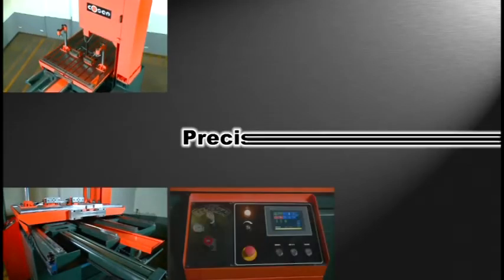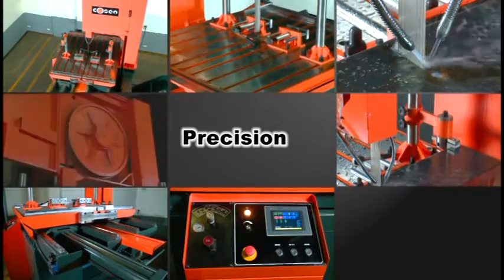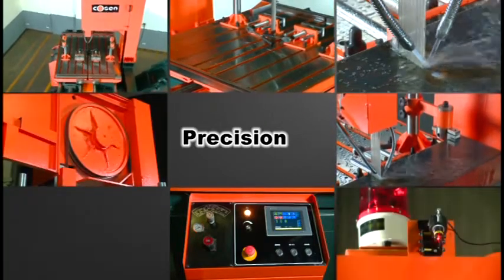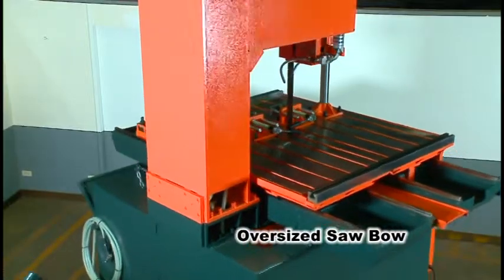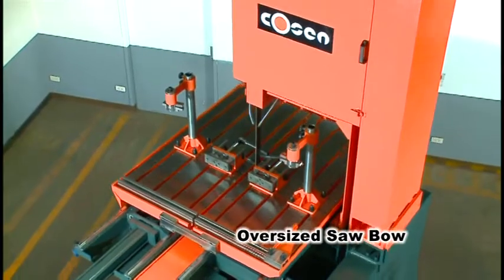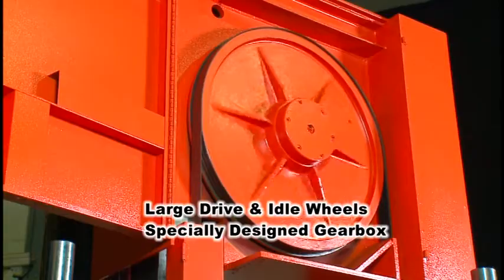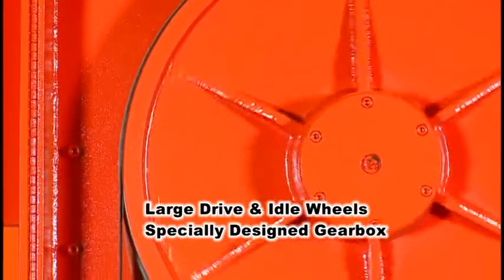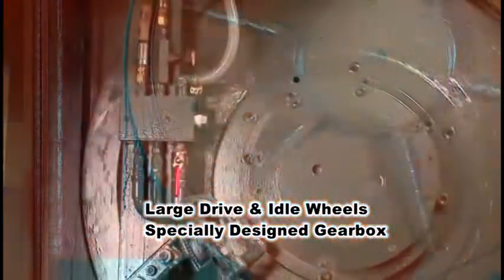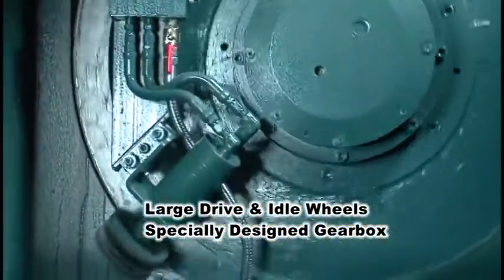This is also a bandsaw designed to let you cut precisely and conveniently. SVT-6070H puts precision on top of the list when each single detail is designed. You'll first benefit from the extremely sturdy, oversized saw bows Kosun is reputable for in the industry. The large drive and idle wheels and a specially designed gearbox located inside the saw bow create strong and stabilized blade rotation, together ensuring your cutting precision.